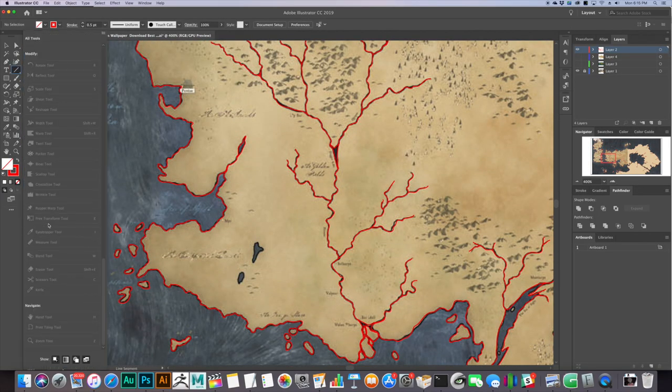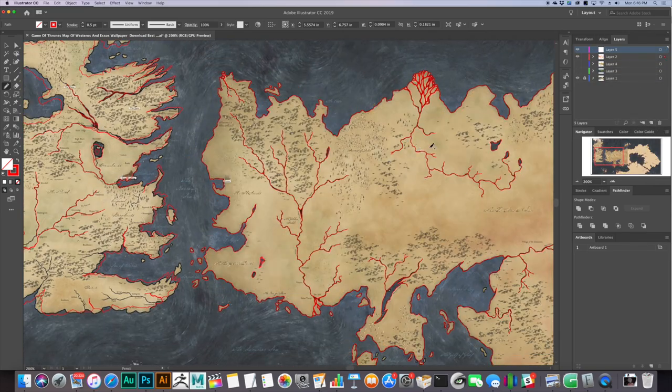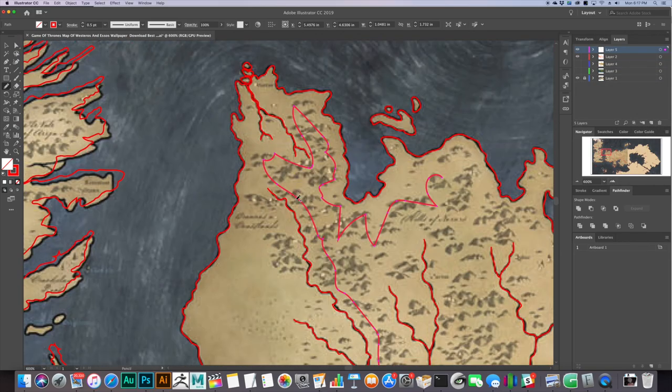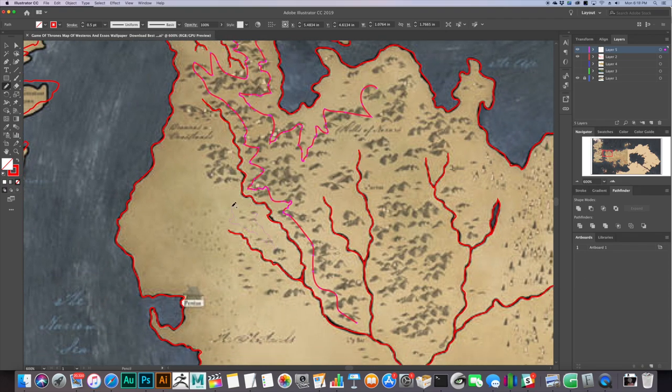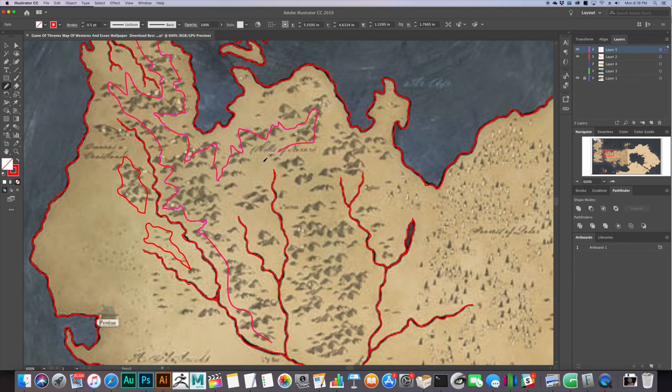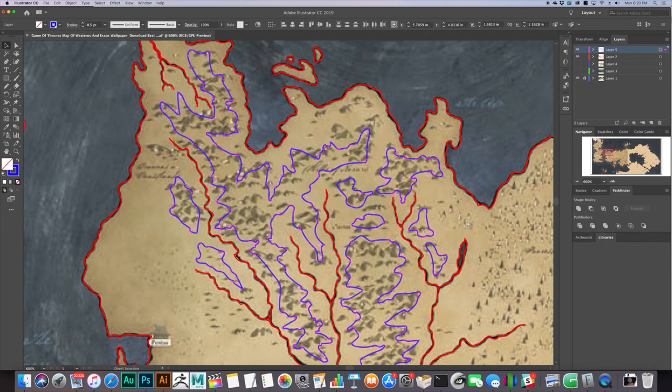Hello Internet! Welcome to another video where I use my laser cutter and woodworking to make something kind of geeky. In honor of the final season of Game of Thrones, I have finally gotten around to making a topographical map of Essos. I made a map of Westeros a while back, and basically since the moment that video came out, I've had people asking me to make Essos.